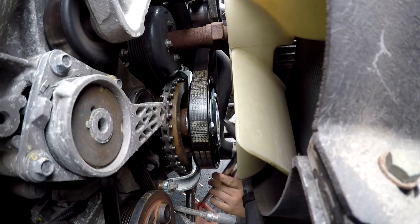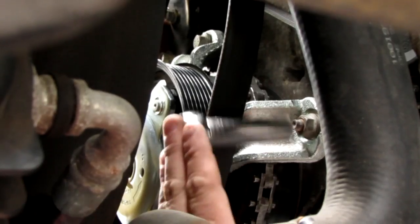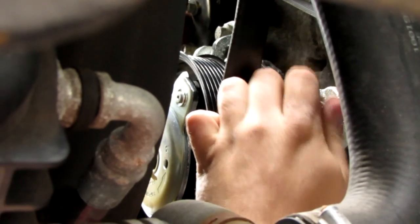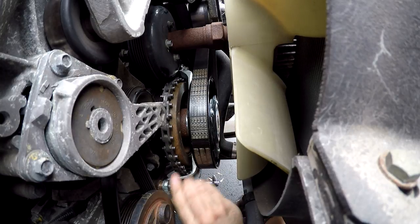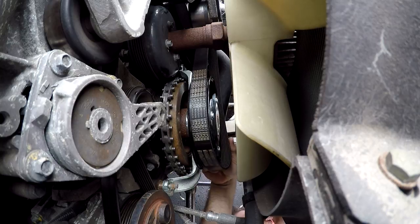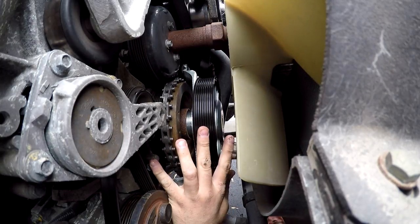Break loose the left-hand reverse-thread center screw by turning clockwise. Remove the three fasteners securing the PTO bracket. Turn the PTO pulley clockwise to remove.